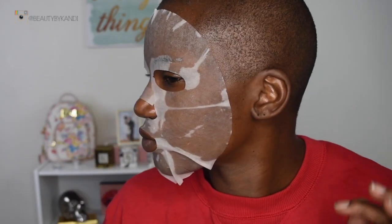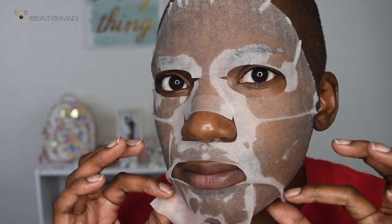Once the mask is done, as you can see it pretty much suctioned to my face and kind of pulled in, which tells me it's actually working and doing its thing. We're going to pull this off — it is super glowy, super nice — and the aftermath of the product remaining was not bad at all. I just lightly pat it back into the skin and we are good to go.